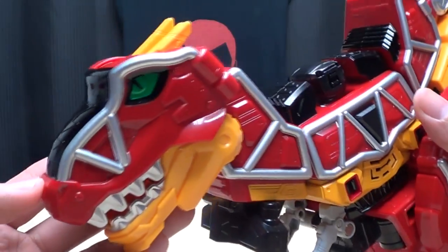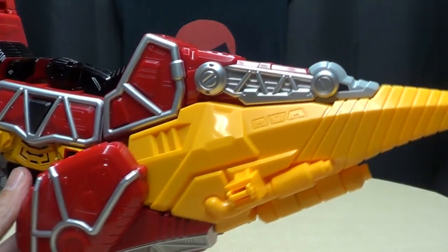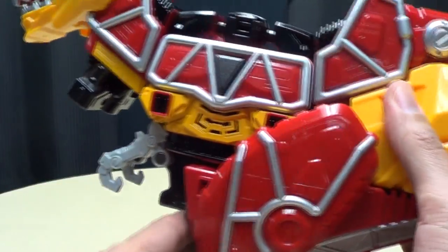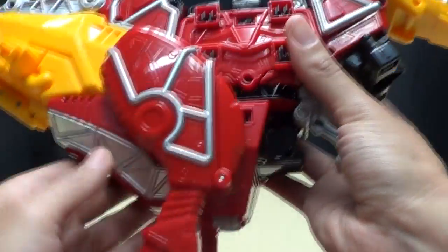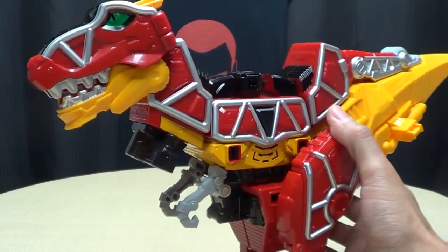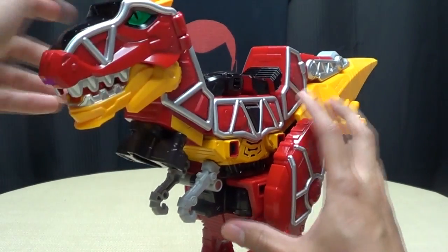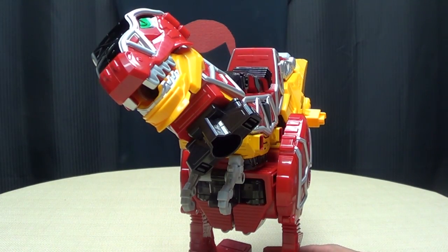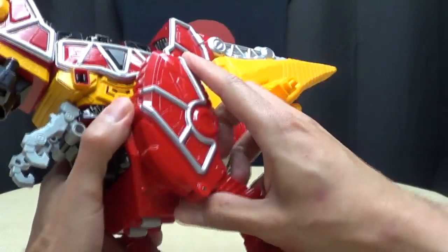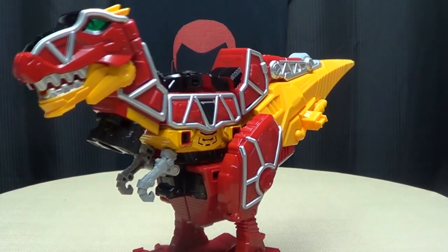Lots of nice molded-in details going on here, lots of good paint apps. Nice on the eyes, nice silver lining, nice molded details — looks very cool. Big, big stomping feet and little hands — that's so precious. Nice silver going on down in the underbelly, and a lot of connection ports back here. Articulation-wise, the only thing he can do is open his mouth and rotate his head one way — you can have him looking a little confused. You can move the arms up and down and move the legs, but they don't really serve much purpose for posing. It's really meant to be in one position.